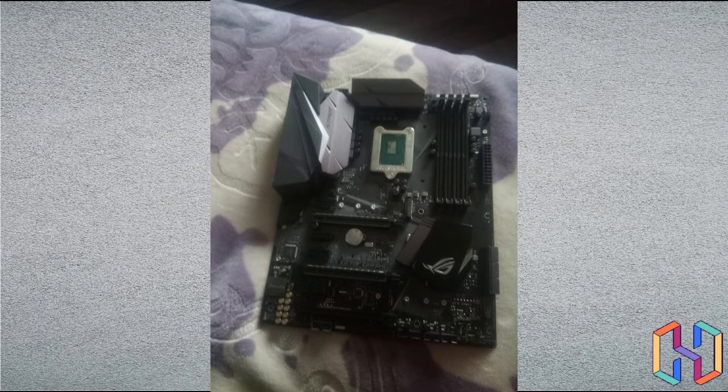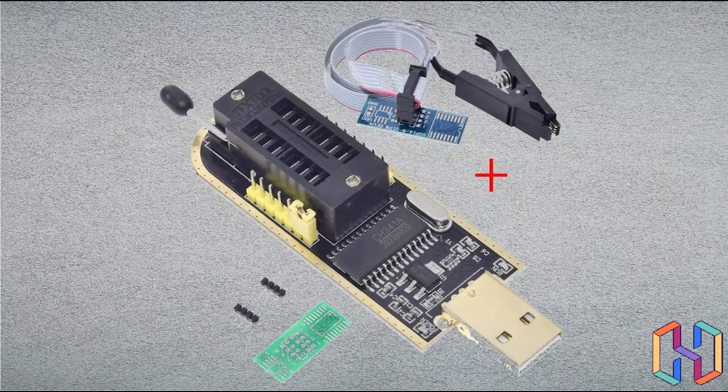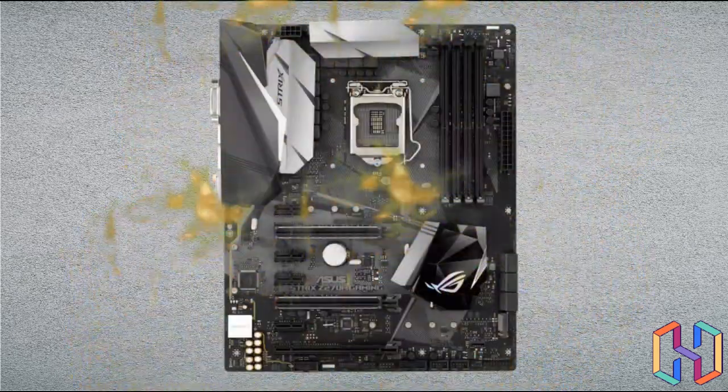I got the Z270F Strix ASUS Gaming motherboard, which I was super excited about because it took two months to arrive. When it arrived, I realized I didn't order the tool needed to flash the BIOS. I decided to manually flash it with an Arduino — but instead of hooking the board to the 3.3 volt line, I hooked it to the 5 volt line and fried every single circuit in that board.